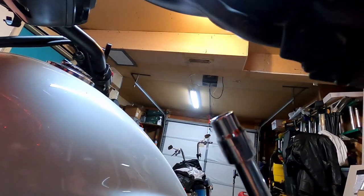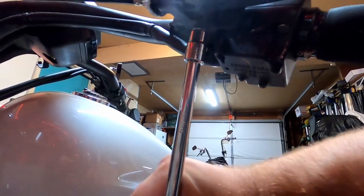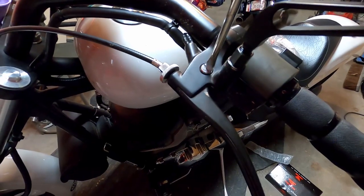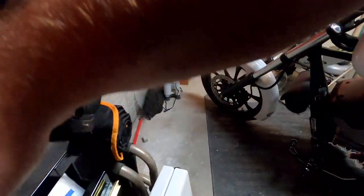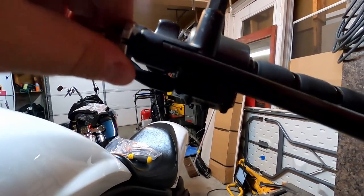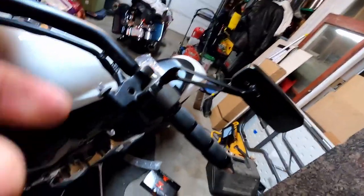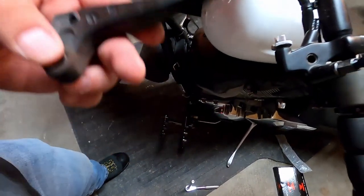Go down underneath here and there's this acorn nut right here — switch the ratchet over to loosen and turn this out. Set this somewhere safe. Now we have to line up all of these notches. You can't see it because it's dark, but there's a notch there also.